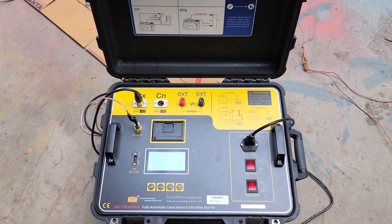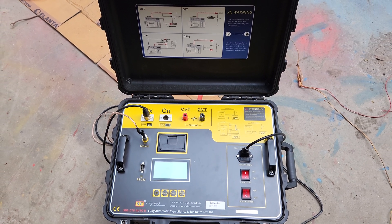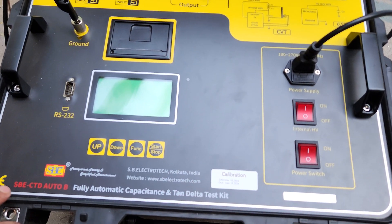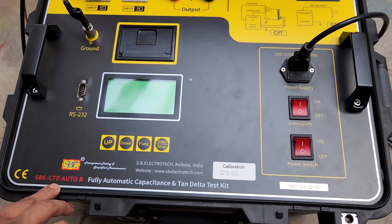This is a fully automatic capacitance and tan delta test kit, manufactured by HB Electro Tech, Kolkata, India. Model number HBCTD Auto B.